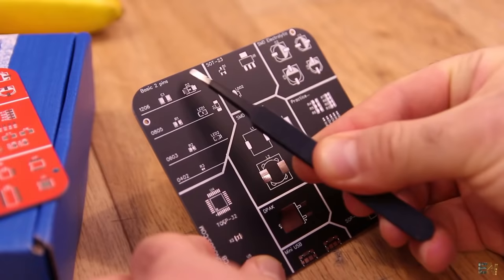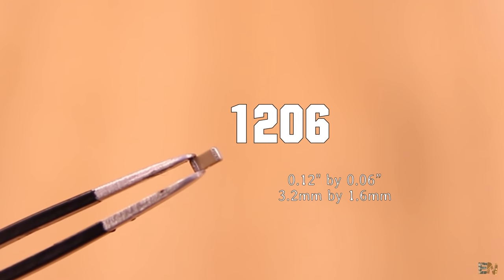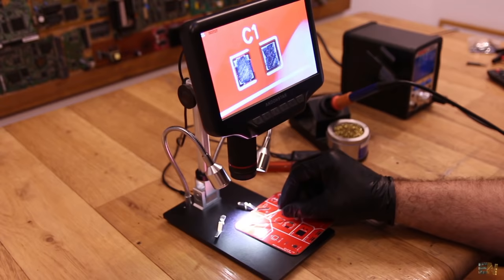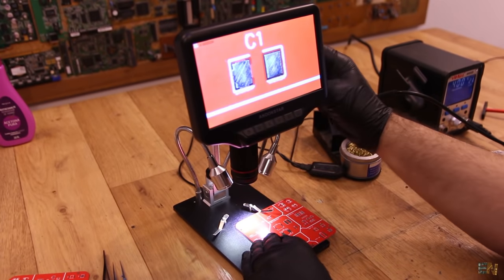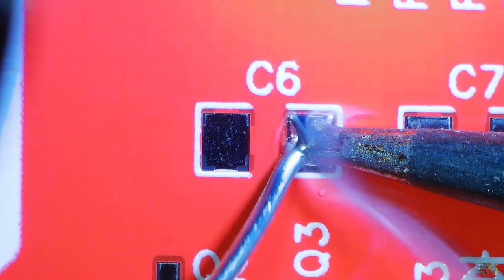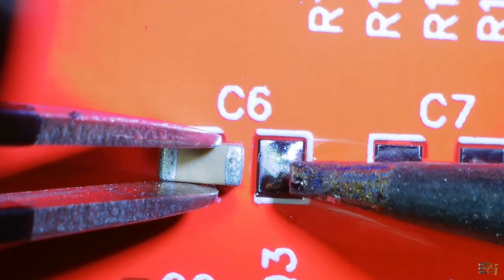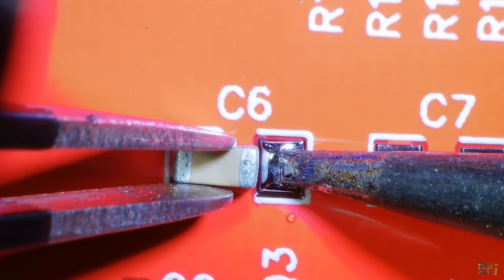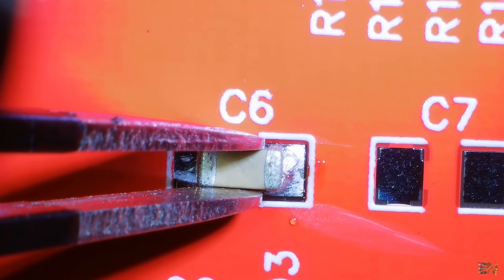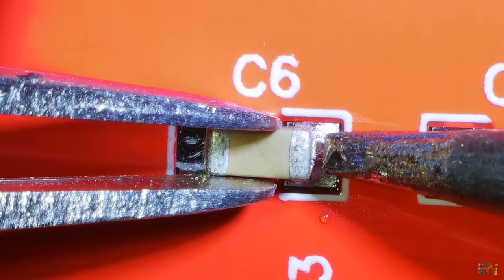We start with the easiest components: the 1206 capacitor, which stands for a longitude of 0.12 inch and a width of 0.06 inch, or 3.2 by 1.6mm. Clean the surface of the PCB with alcohol, then fix the PCB in place. With the 1.2D tip, heat one of the pads and add some solder. Take the component with the tweezers and place it close to the pad touching the PCB. Heat the solder again till it melts and slide the component into the melted solder till it touches the tip of the soldering iron. Then first remove the soldering iron, wait 2 seconds, then remove the tweezers. If the component is not perfectly aligned, re-heat the solder and change the position.